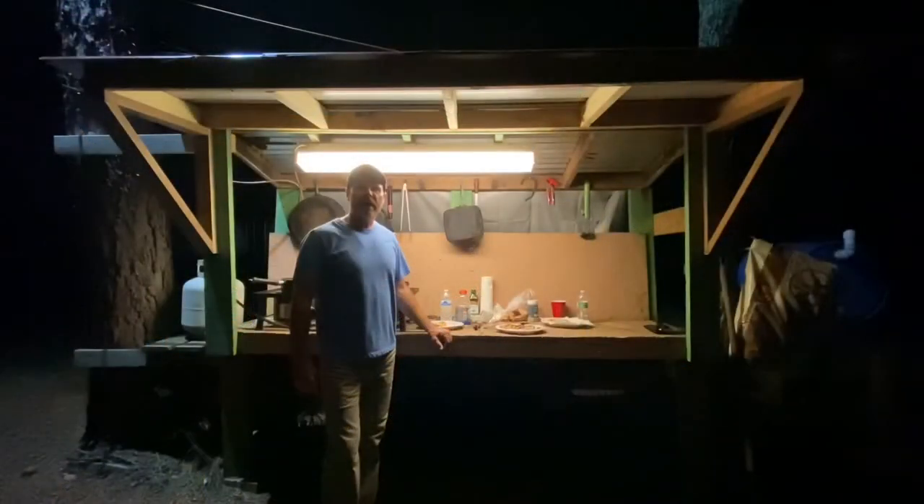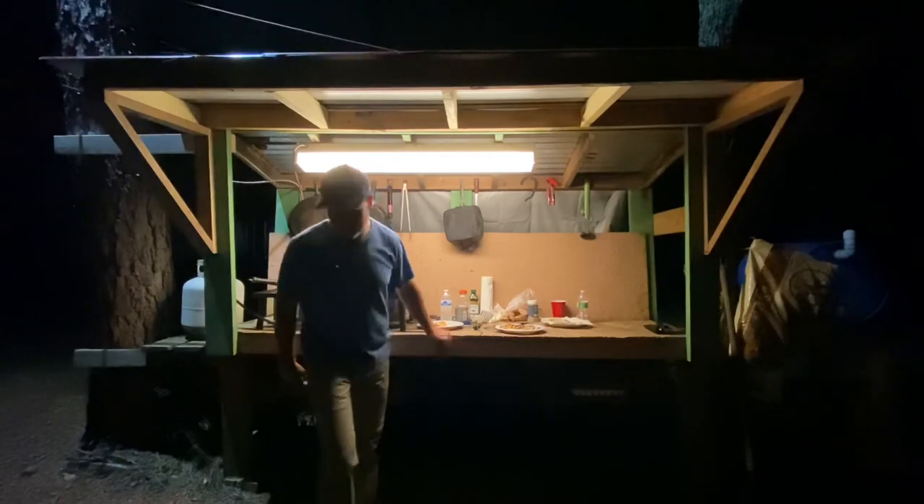All right guys, this is the old cook station all lit up at night. It's Saturday night at deer camp and I'm by myself and I'm having a good time eating good. I'm fixing to eat the rest of my dinner. Thanks a lot for watching — please like and subscribe. We'll catch everybody on the next video, thanks a lot.